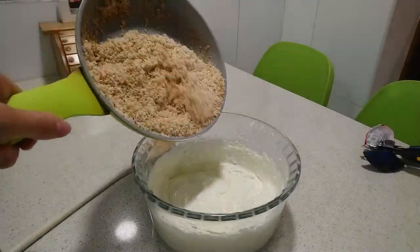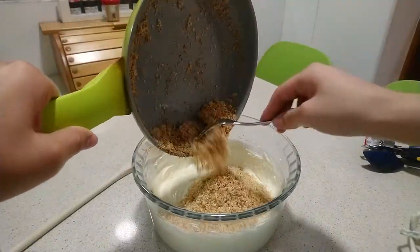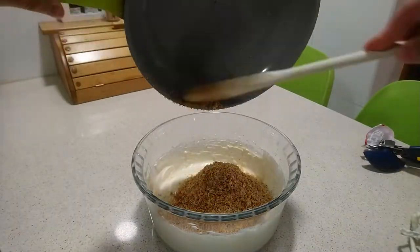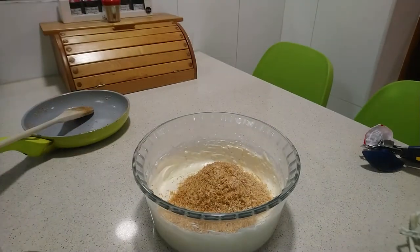Once the coconut is toasted, add it to the cream cheese and condensed milk mixture and beat again until it is completely mixed.